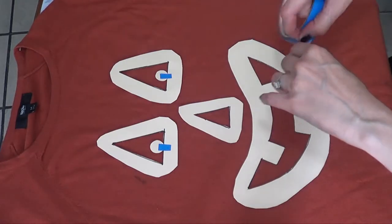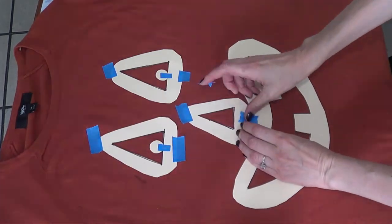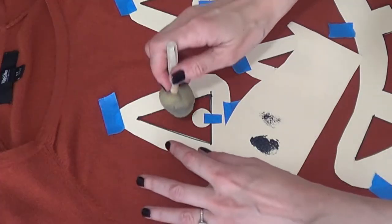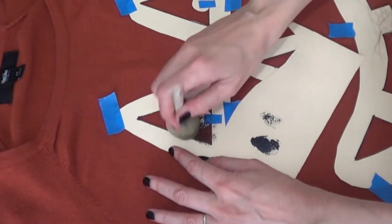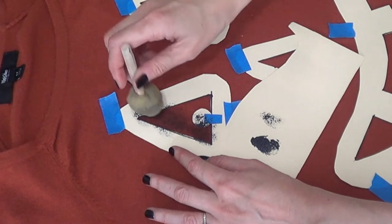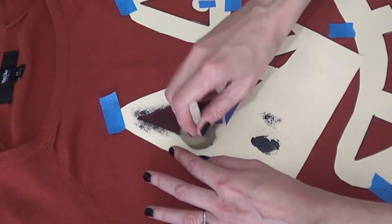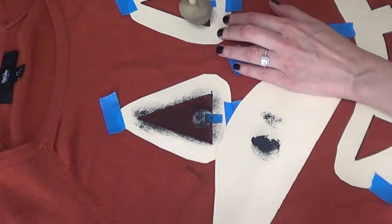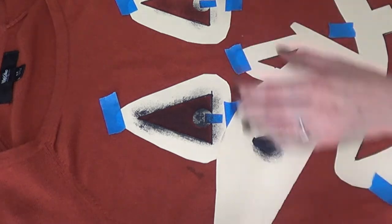I have two eyes, one nose, and the mouth, and I'm going to be placing them wherever I want my pumpkin's face to be. To prevent the stencils from moving, I secured them with some painter's tape. Then here comes the fun part — I'm going to be using some black fabric paint and sponge the paint over the stencils. I also placed a plastic bag in between the top and bottom part of my sweater.